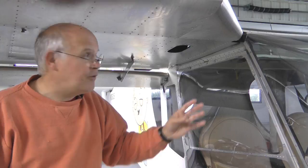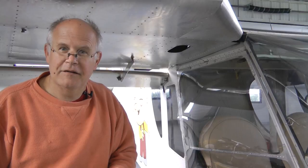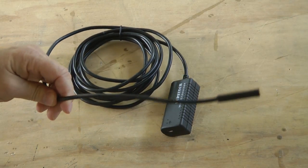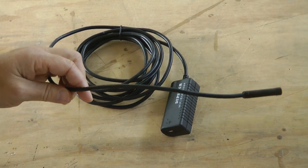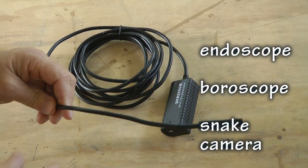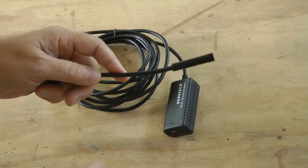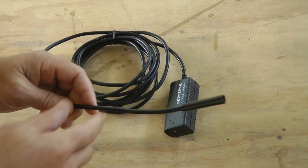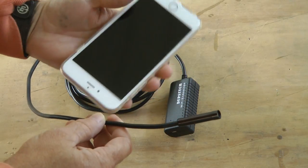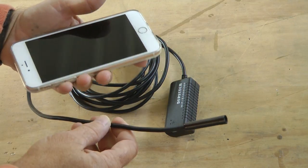What we need is a tool that will make it nice and easy for us to peer around in here and see things we just can't see through this little hole. Well, you're going to like this new tool. Here it is — this is a low-cost, high-tech endoscope, or some people call it a boroscope. It is a camera in this very small end here, and we're going to view the camera on your portable display device — could be an Android, could be an Apple.